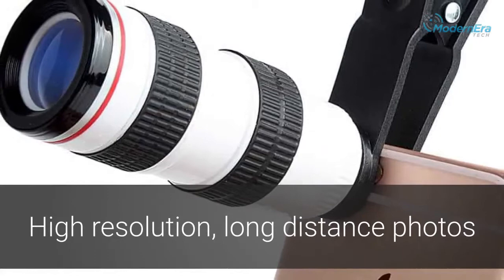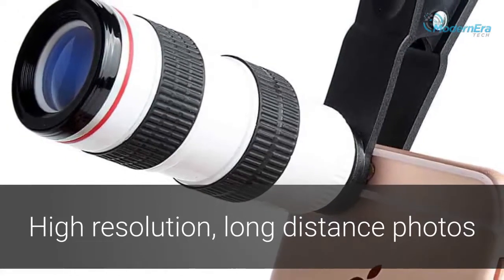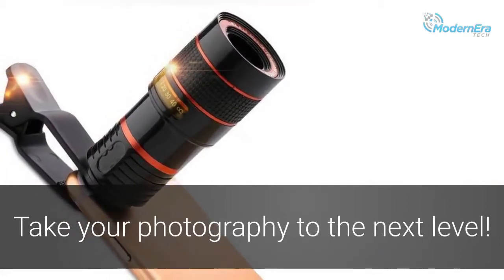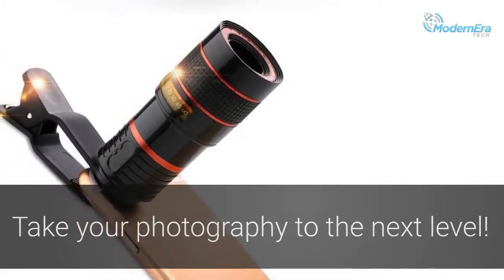Get the kind of high-resolution, long-distance pictures that you've never been able to achieve with your cell phone before. A smartphone camera lens is the perfect gift for anyone wishing to take their photography to the next level.